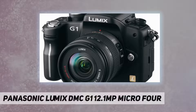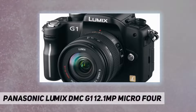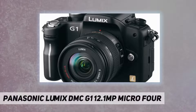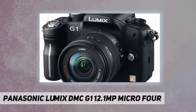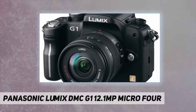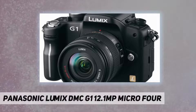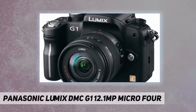With the G1, Panasonic has developed an entirely new concept digital camera that takes even greater advantage of the compactness and light weight inherent in the four-thirds system standard. By increasing the number of electrical contacts between camera body and lens, Panasonic has also increased camera expandability and maximized the future potential of the G1, including compatibility with future features. The versatile G1 accepts not only micro four-thirds system interchangeable lenses but also conventional four-thirds system lenses, meaning users can continue to use four-thirds lenses they already own.